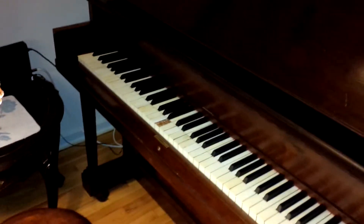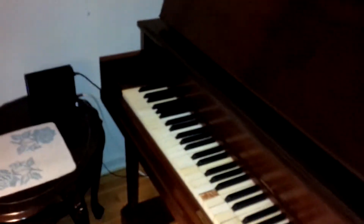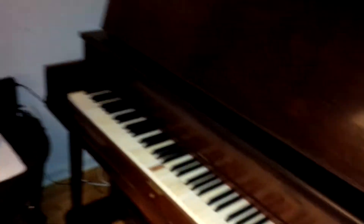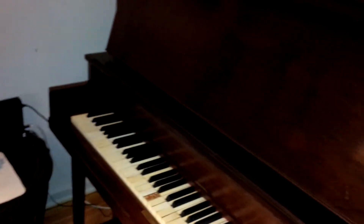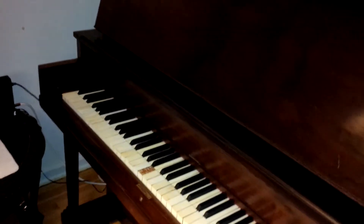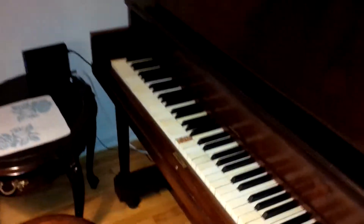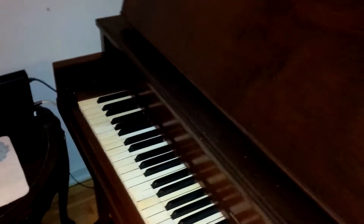As you can hear, it probably hasn't been tuned in over 25 years. My grandmother passed away in '96 and she hadn't played it much even a few years before that, so I'm saying early 90s. It's definitely going to need some tuning work done to it.